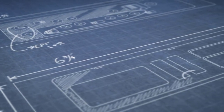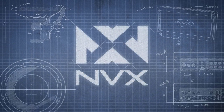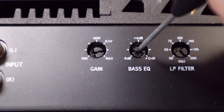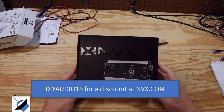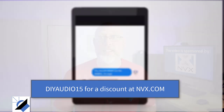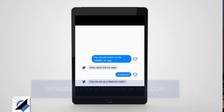Then NVX reached out to me and said, hey, we think you ought to give one of these things a try. That's exactly what we're going to do in this video — put this thing to the test and find out exactly what it does. Full disclosure, NVX is a channel sponsor. You can head over to NVX.com and use the code DIYaudio15 for a discount.